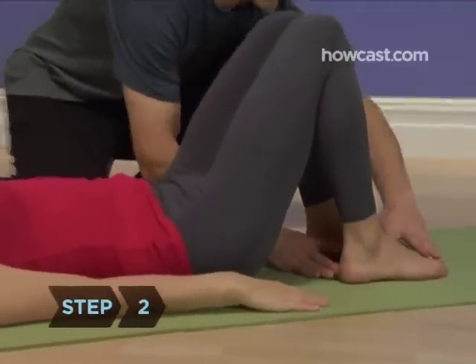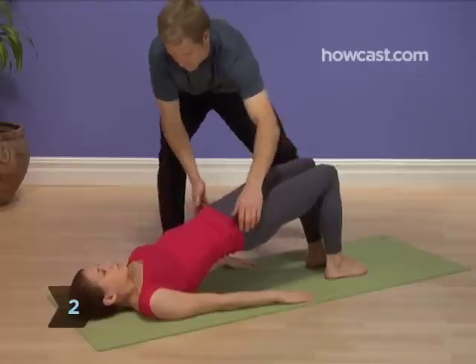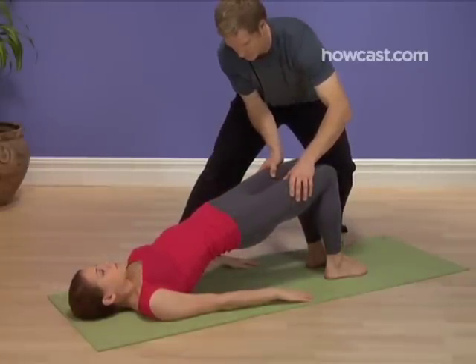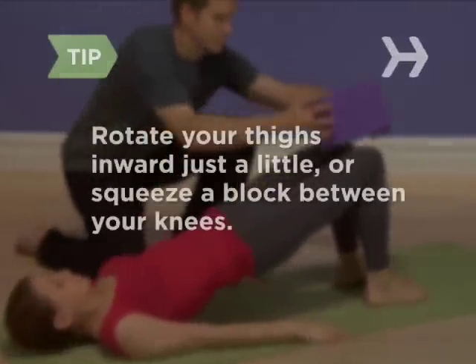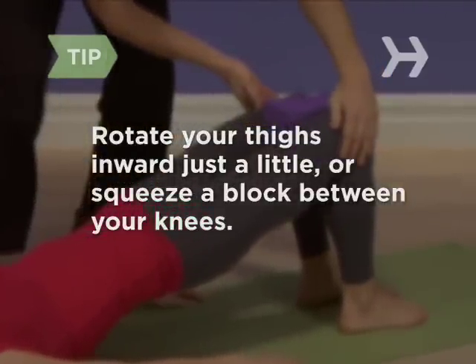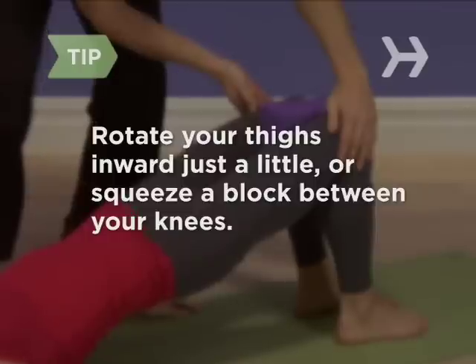Step 2. Press down with your feet to help lift your hips up off the ground. Your feet, arms, shoulders, and head should remain on the ground. Your knees may want to drift away from each other. Keep them over your feet by rotating your thighs inward just a little, or squeeze a block between them.